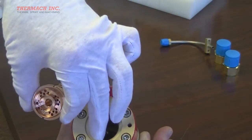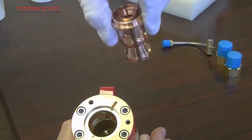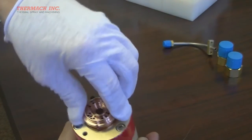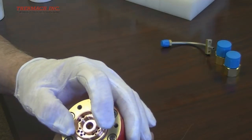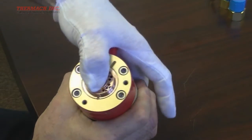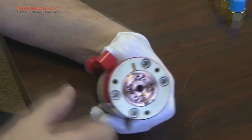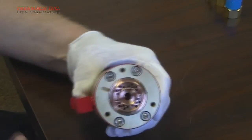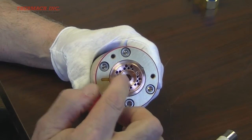Notice the two notches in the flange of the anode and the pin in the front housing. Either notch in the anode can be matched to the pin. When lined up, push the anode into place — you should feel it passing the o-rings as it snaps into place. Add a small amount of o-ring lubricant to the surfaces of the anode, preparing it for installation of the front cover.